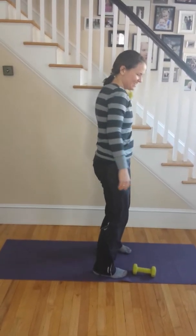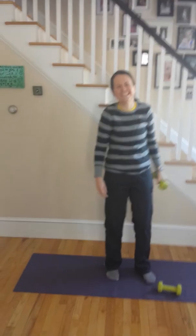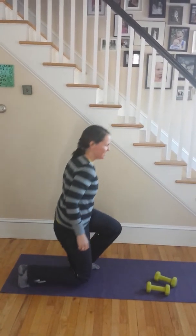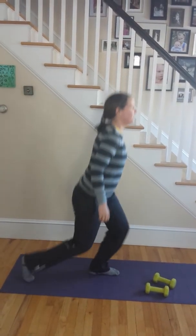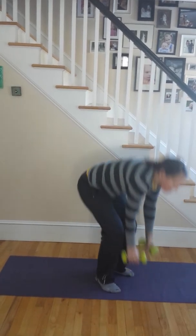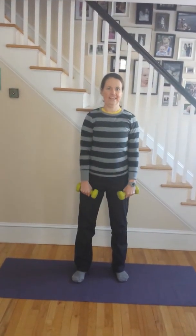Underhand double dumbbell swing — I don't know what that is. Up, up, down, downs — it's like this. Up, up. Upright row.